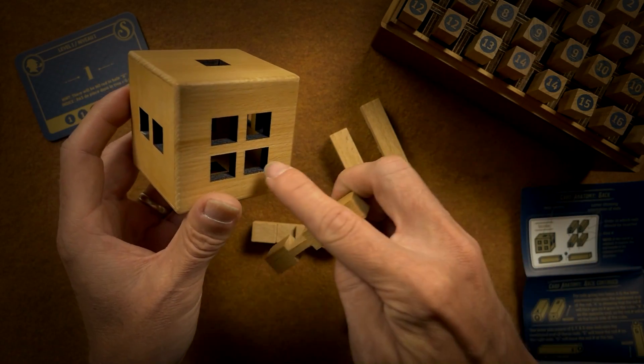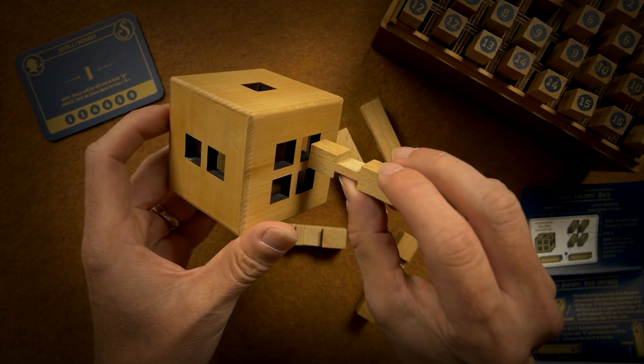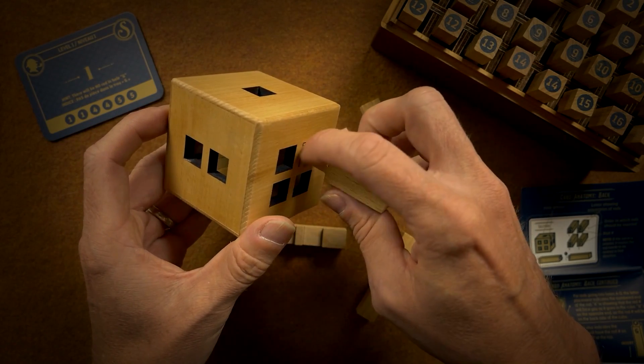You wouldn't put these here because nothing's gonna pass underneath or over the top.